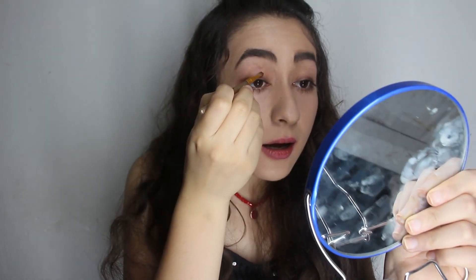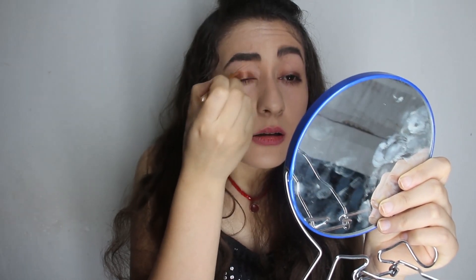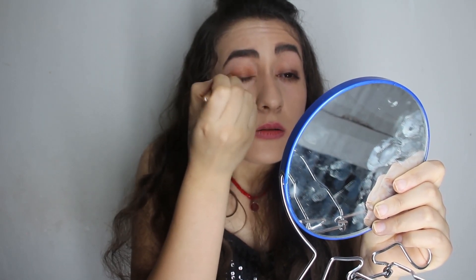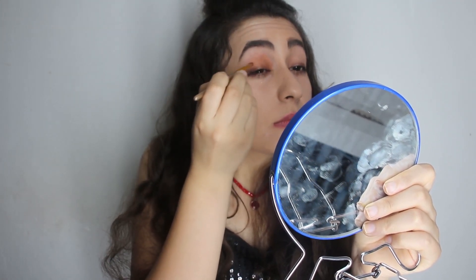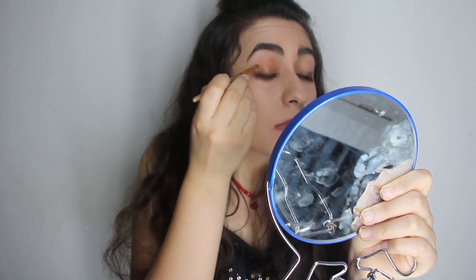Just use a little and put it on your eyes. I'm going to use this color, just like this — you can see it.